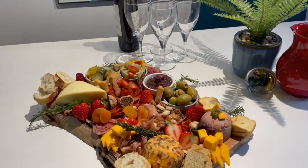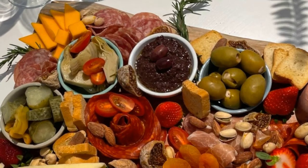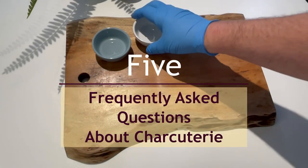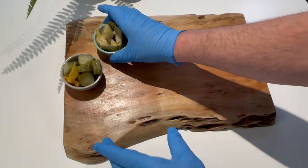If you've been holding back on serving charcuterie to your guests just because you're worried you won't pick the right cheeses or you'll serve the wrong drinks, while I build today's charcuterie board I'll answer five frequently asked questions about serving charcuterie and hopefully encourage you to create your own tasty charcuterie board for your next get-together.